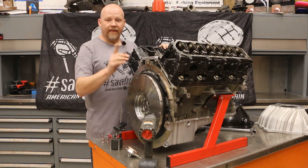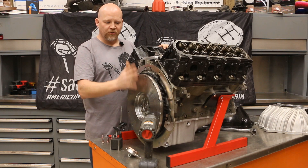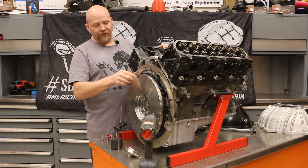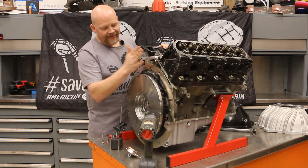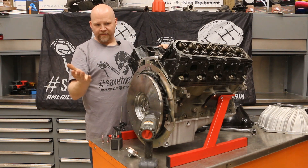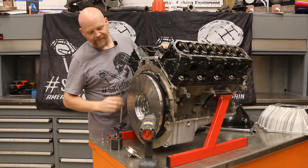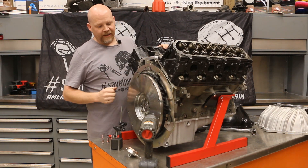We have our flywheel installed. The number one most important thing to remember when setting up your engine to index: the bell housing has to be installed as if it is going in the car and it's the final installation. You'll notice we have a shim plate here that comes with our Quick Time bell housing — that has to be installed. If you do this without it, all your measurements are going to be wrong and it'll be completely useless. Every component must be installed as if this is going into the car immediately.